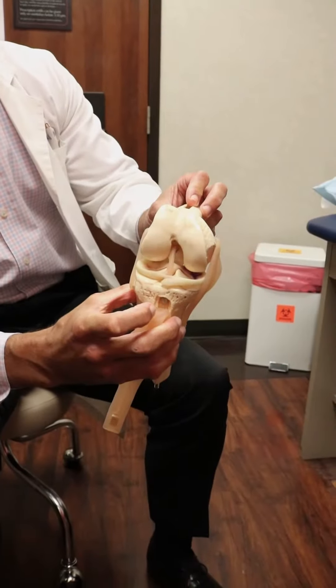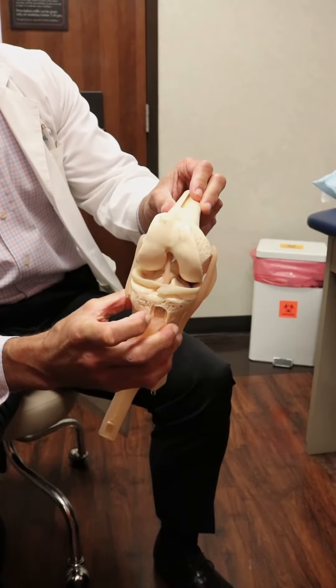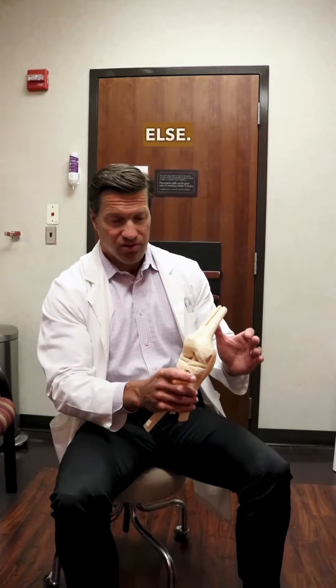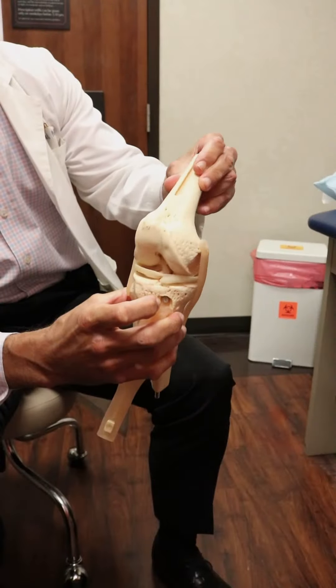Its job is to keep your knee from doing this. And that basically is what happens when you tear your ACL — it twists like this. So its purpose is to give your knee stability when you twist. A lot of athletes will tear this when they're doing change of direction activities. It's really common for soccer players to be running and not even be hit by anybody else — they just cut and pivot, and essentially their knee just does this and the ligament tears.